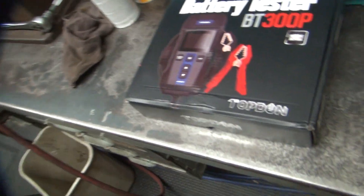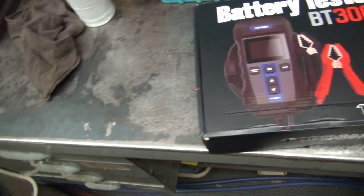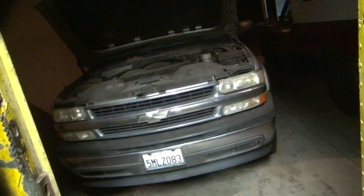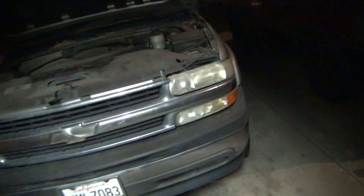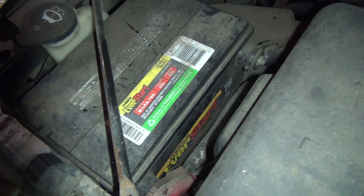All right, I'm back to my shop now. So let's check out this battery tester on my Suburban. It has a Chevrolet charging system, or I should say a battery drainage issue. It'll drain the battery down within about a month. So there's a lot of draw inside these vehicles. This battery has been completely dead probably four or five times since I've owned it, and I've only owned it for a couple of years.